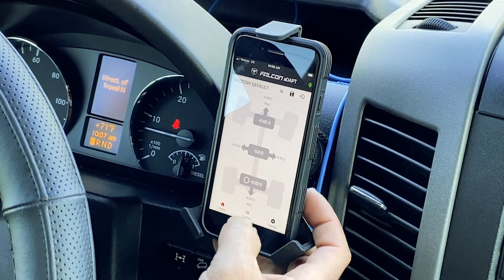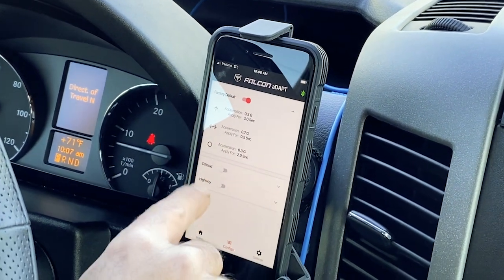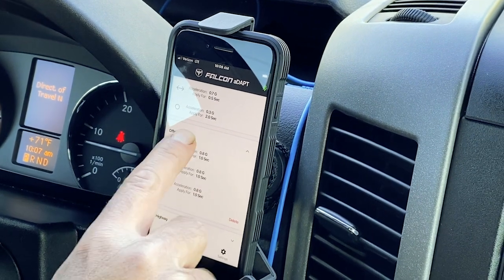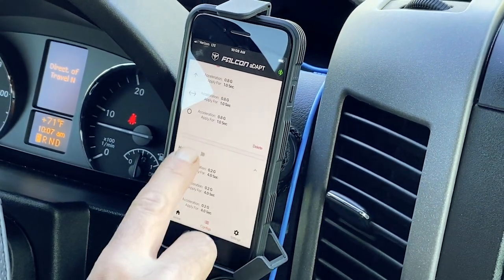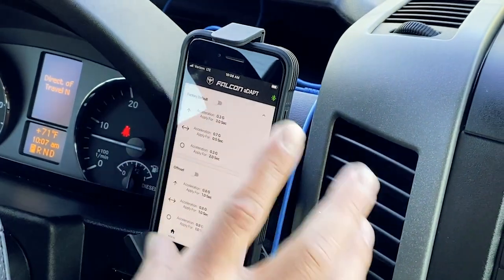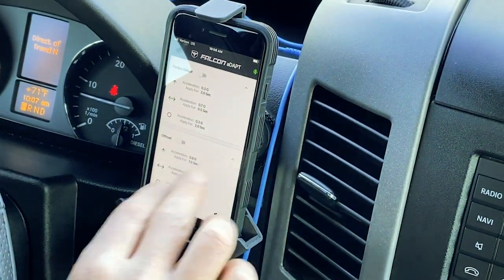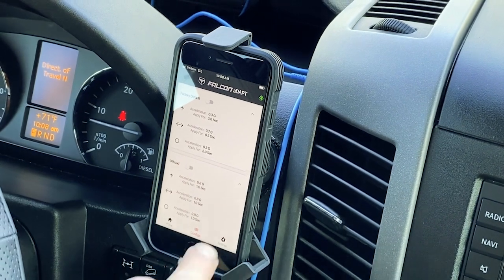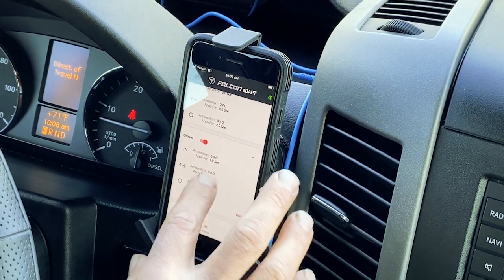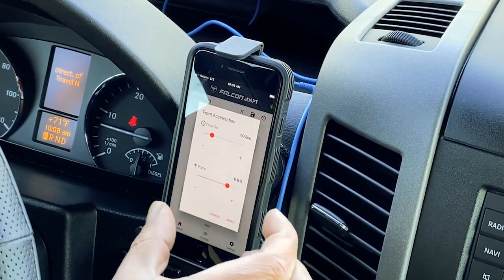To cycle through the different programs, go to the bottom of the home screen — this is your main screen. Under configurations you'll find your different settings. I have a couple saved: an off-road setting and a highway setting. These programs are what is active when the system is in auto mode, so this is the module doing exactly what you tell it to do based on these presets.